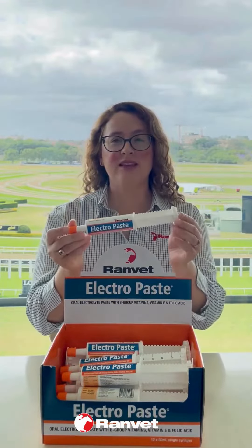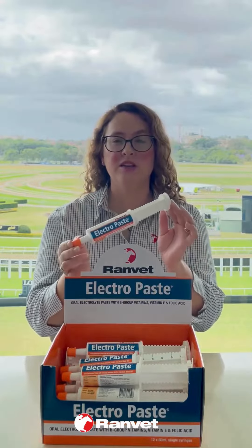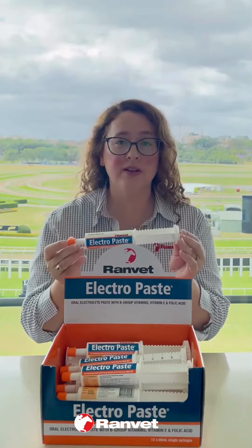ElectraPaste is a 60ml electrolyte and B-group vitamin in a nice convenient tube, sort of like Salkavite in a tube, our more popular product Salkavite.